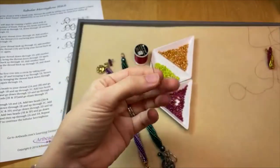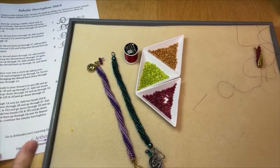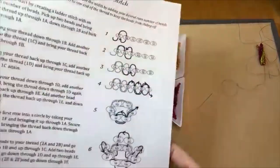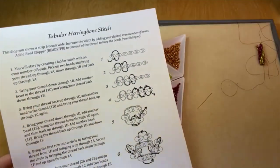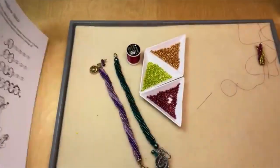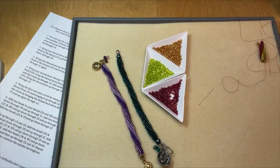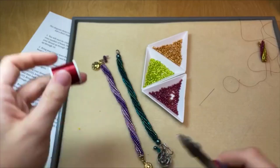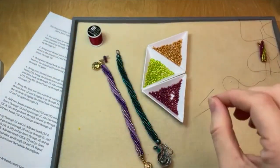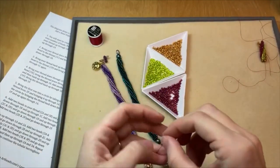I'm also going to be using a size 12 beading needle — that is typically my go-to size. To start the twisted tubular herringbone, you begin the same as you do the regular tubular herringbone stitch. We do have a wonderful PDF diagram for doing the tubular herringbone stitch, and step-by-step photo instructions for the twisted version, which are linked in the video description. We also have a really wonderful guide to seed bead stitches covering peyote stitch, brick stitch, and all of them.